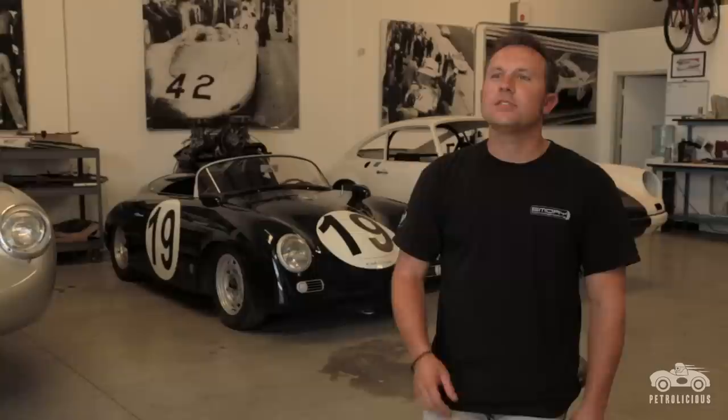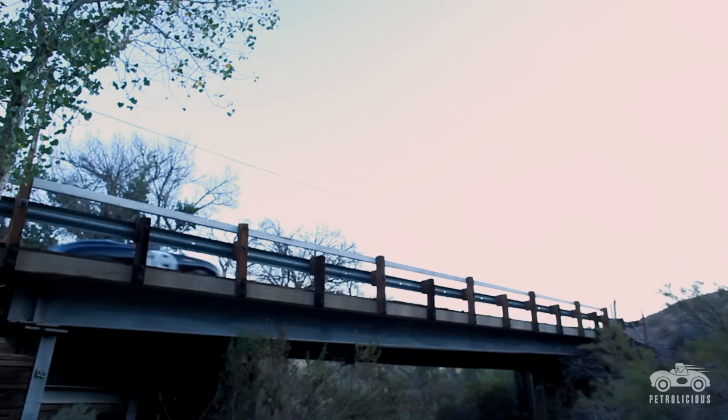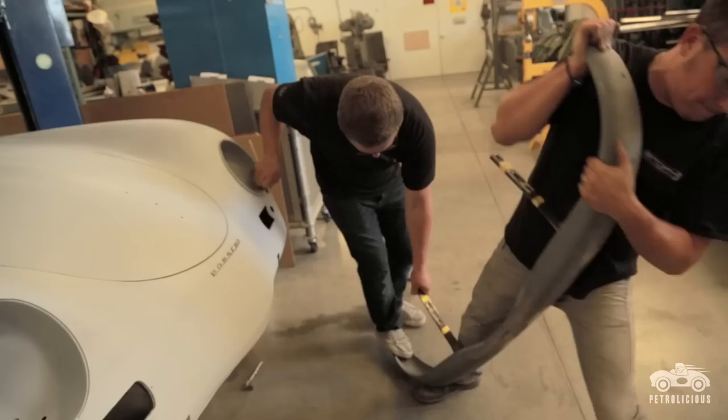He was building cars and didn't have any of the big fancy tools. They did a lot of their work on an old stump of wood. So every day I'm humbled because I look at the cars that they built with the limited tools and knowledge that they had. We decided to focus more on building exceptionally special 356s.